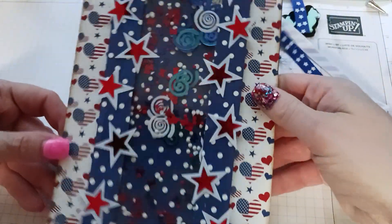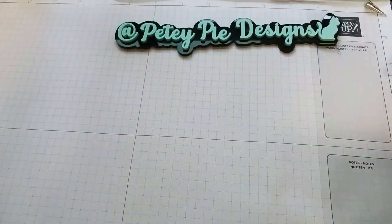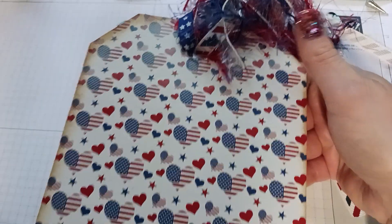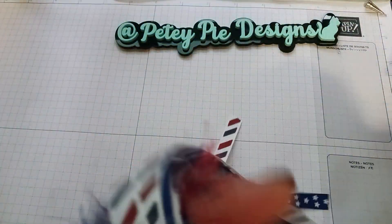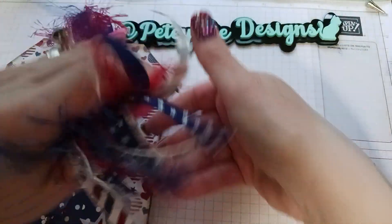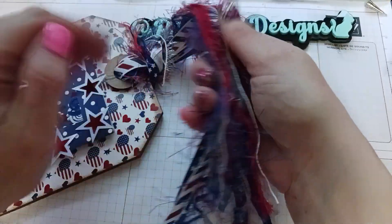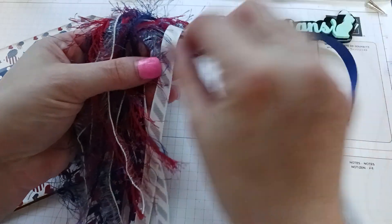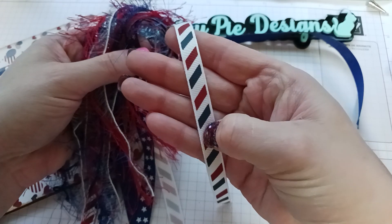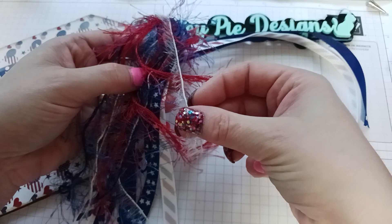That's what I made. I distressed the edges, and the back I just distressed the edges as well. For the ribbon, I used some star ribbon, some stripe ribbon, and some white, red, and blue eyelash trim.